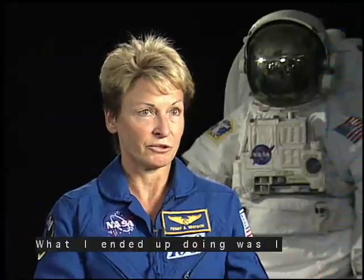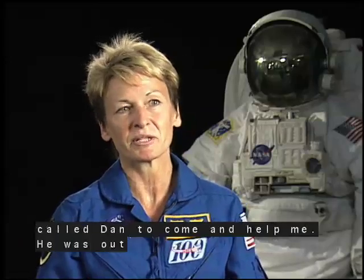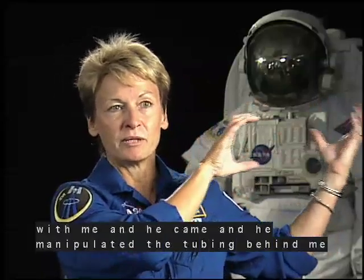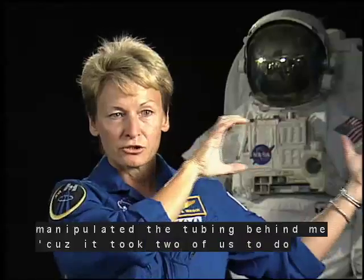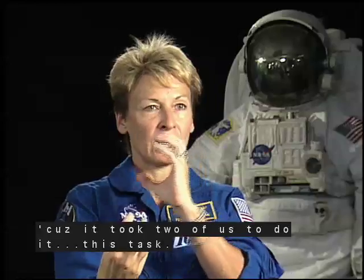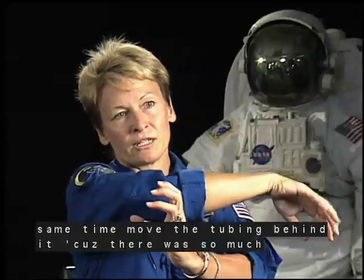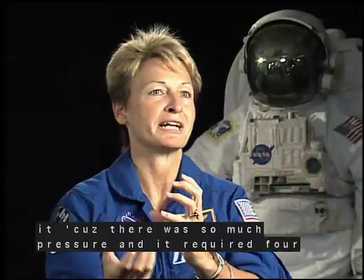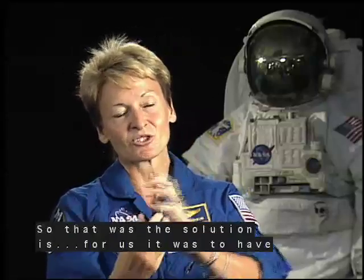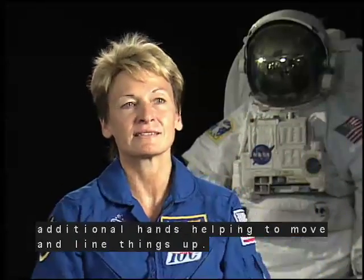What I ended up doing was I called Dan to come and help me. He was out doing a spacewalk with me, and he came and he manipulated the tubing behind me, because it took two of us to do this task. I couldn't line it up and at the same time move the tubing behind it, because there was so much pressure and it required four hands instead of two. So that was the solution — to have additional hands helping to move and line things up.